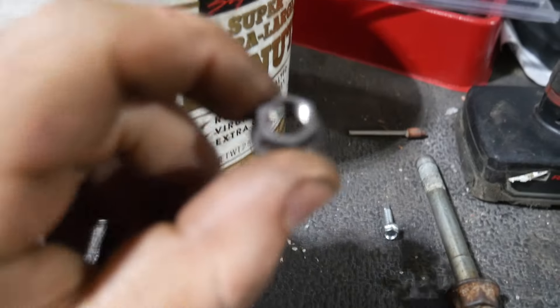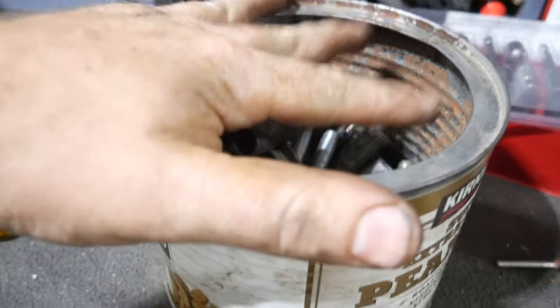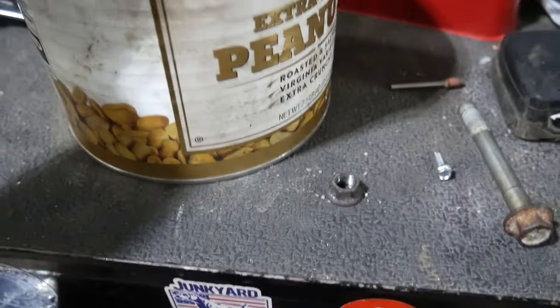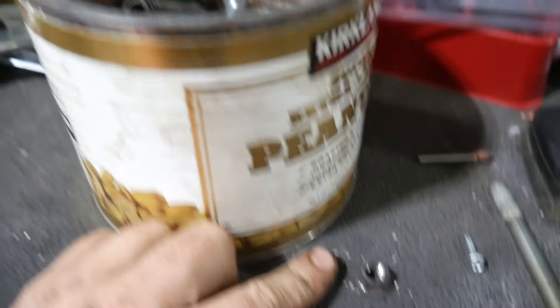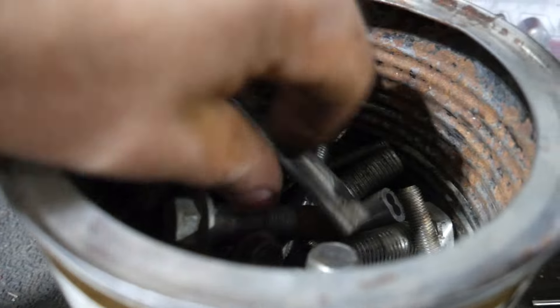Last thing we've got to do is find one of these. We're going to go through our nut bin for the exhaust, because we stripped one of them — we had a stripped nut. One would say we busted a nut. Can I say that? Anyway, let's find that and get the exhaust back together.